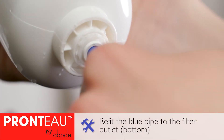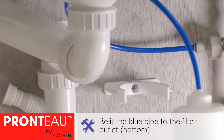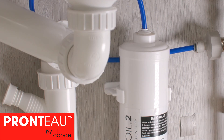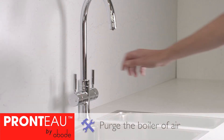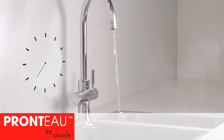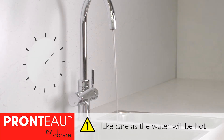Fully push the blue outlet pipe into the bottom of the filter and push the filter back into the wall bracket. Now you can turn on your tap's 98 degree water handle and purge any air from the system. Some spitting may occur so please take care — the water will still be hot. Run the water for a further five minutes to flush water through the filter.